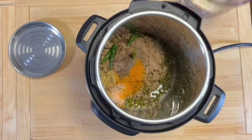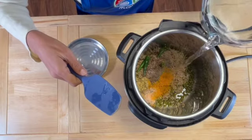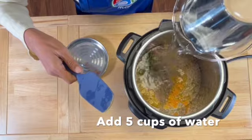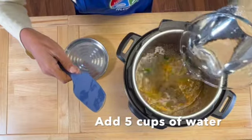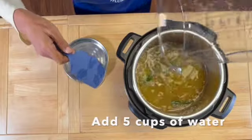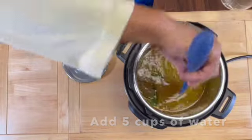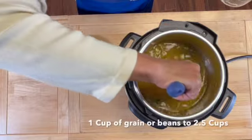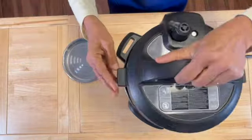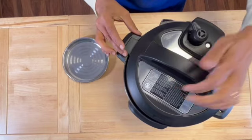Add all the spices to the instant pot and now we'll get ready to add the water — we add five cups of water. That is for every cup of rice or beans, we add two and a half cups of water. That's the ratio, so every time you make this, please keep that in mind. Stir it all together and cover and cook.